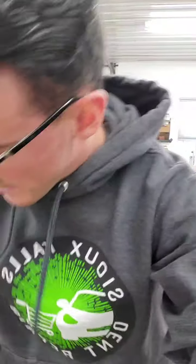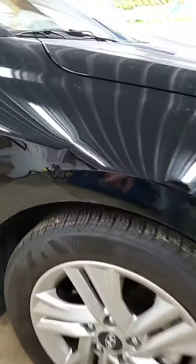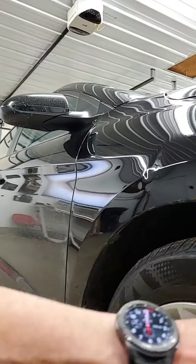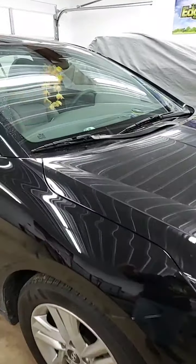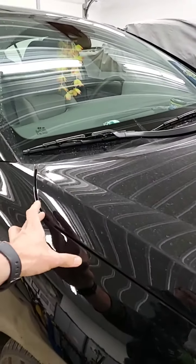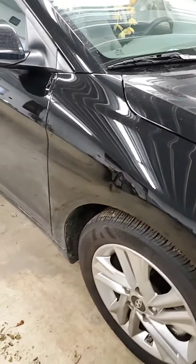This damage here actually measured out at a four-inch dent on a body line. In order to get this damage out, we're going to go about gaining access through two different points. The fender liner — basically the plastic shield in here — is going to be completely taken out and pulled down, and we're also going to pop the hood open. There's actually a hole up there we found during the estimate process where we can get a tool in and work some of the damage through the top side.